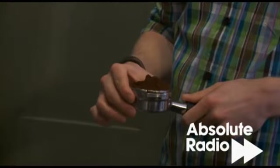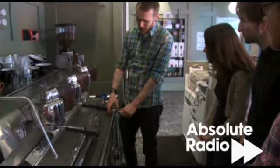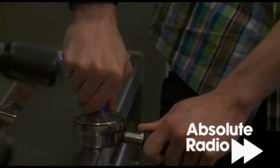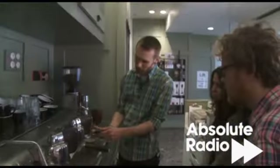First of all, we overfill the basket. Sorry if I've got shaky hands — I drink lots of coffee, I'm a little nervous. Then we're just going to wipe it flat, so you should just have a nice, even-looking cake in there. Just really nice, firm pressure. Group handle in the machine — pull this very quickly. You don't want this dry coffee in here because it's just going to bake, basically. Two seconds in the middle.